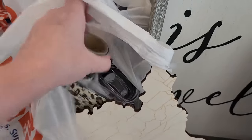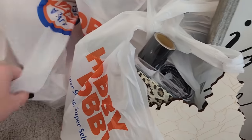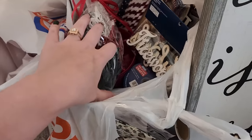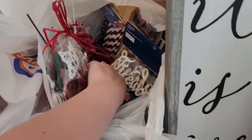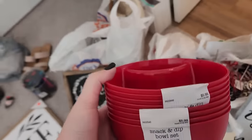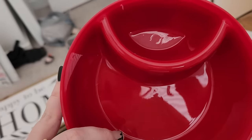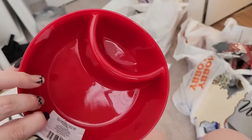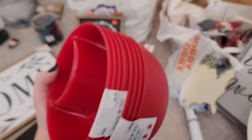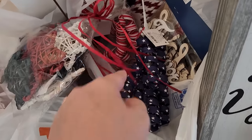I grabbed some puff vinyl — I've seen it all over the internet right now, so I grabbed some just to maybe try it out, not sure exactly what I was going to do with it. I grabbed a whole bunch of 4th of July stuff. I found these bowls in the 4th of July section — $5.99, 40% off, and they come with four in each one. They're a dip and snack set. We are huge dip people in our family — chips and dip, dip and veggies, dip and fruit, all the dips.